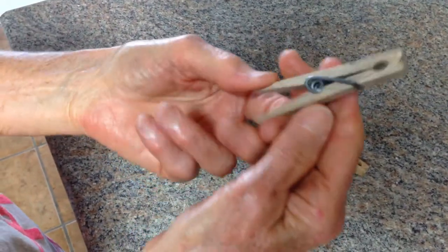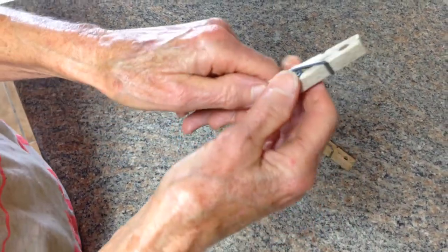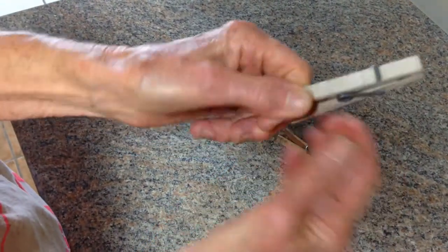I didn't do a very good job, but you can shove it in. I'll just try it one more time. Your objective is to get those in there in the little groove.